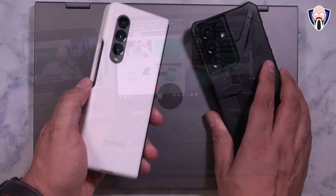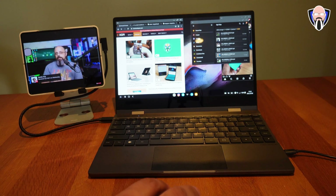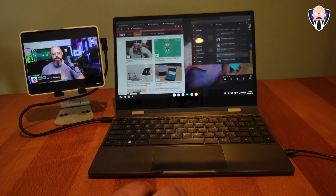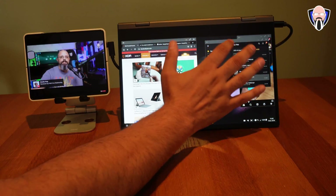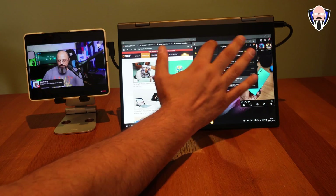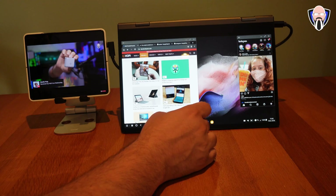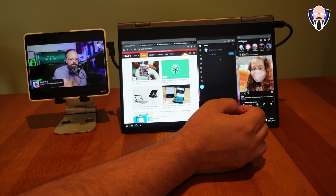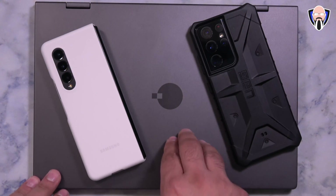I mentioned the Z Fold 3 at the beginning because it's one of the latest and greatest smartphones Samsung has to offer. It has specifications that rival laptops, and at around $1,800 it's more expensive than most laptops. Something like the NexDoc takes this to the next level. But this also works the same way with the S21 Ultra, the S21 series, the Note series, and even older S series devices, as they all support DeX — the desktop experience for Samsung devices — which works so much better with the right accessory.